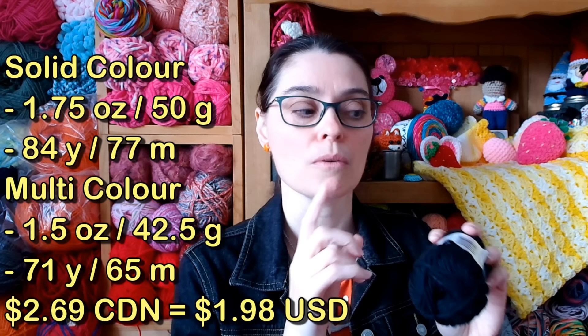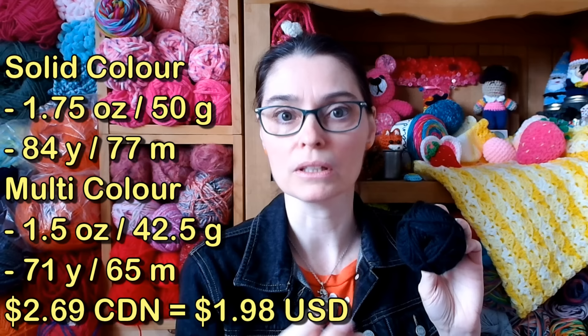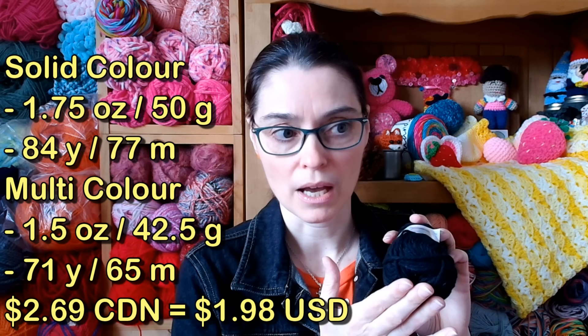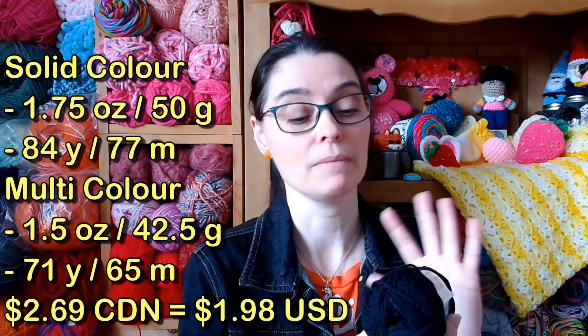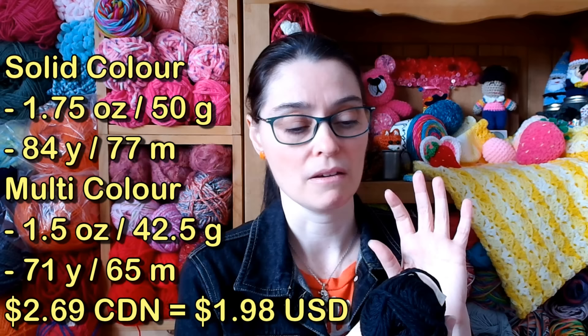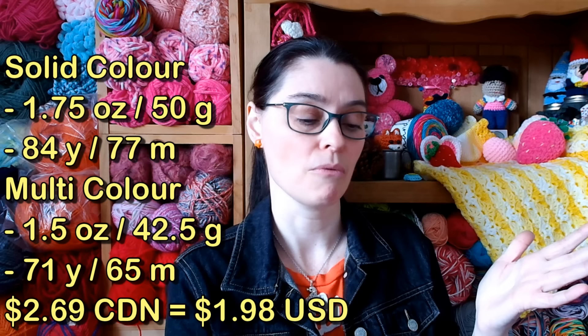Each of these balls of yarn are 50 grams. The ones that are self-striping or variegated are 42 and a half grams because they always put a little less yarn in a skein if it's a self-striping or multicolored yarn, just because it's more expensive. There's a difference — 42 and a half grams for the multicolored balls, 50 grams for the solid balls, or a 1.75 ounce ball. There's 77 meters or 84 yards in a regular solid color ball of this Handicrafter yarn. It's all 100% cotton, size 4 medium. So it's all the same yarn, it's just the color that changes. This is black licorice — super stoked that I have a ball of black cotton in my collection again. I have some ideas for that and will most likely use it as outline or framing.